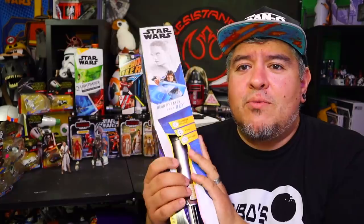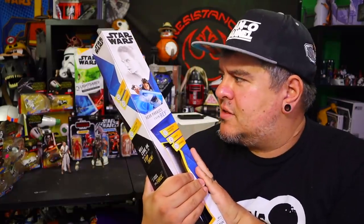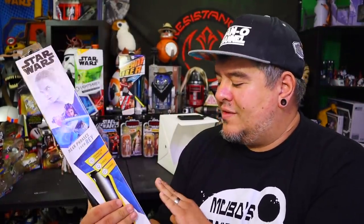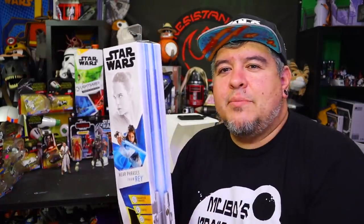Hey everybody, welcome to the Dano channel. I am Dano, and I'm here with an electronic lightsaber toy review. I'm covering up parts of it, even though I kind of showed this off on my Instagram a couple weeks ago. But Triple Force Friday has landed, and we are now past it — this is the new level two electronic lightsaber.